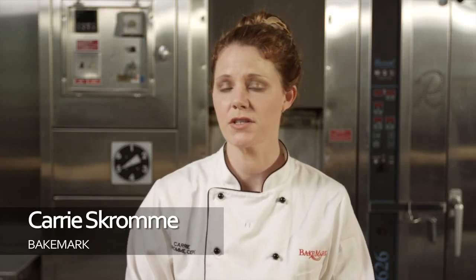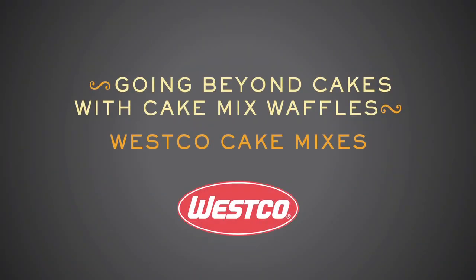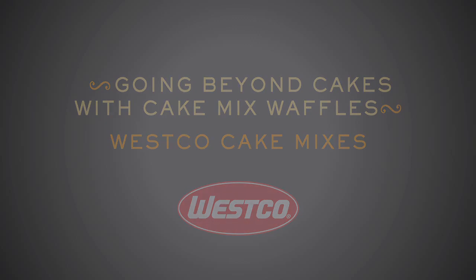Today I'm going to be talking to you about how to use our complete cake mixes to create dessert style cake waffles. This is a great way to cross utilize the cake mixes you're already using for all of your show cakes and now make a handheld dessert style waffle.